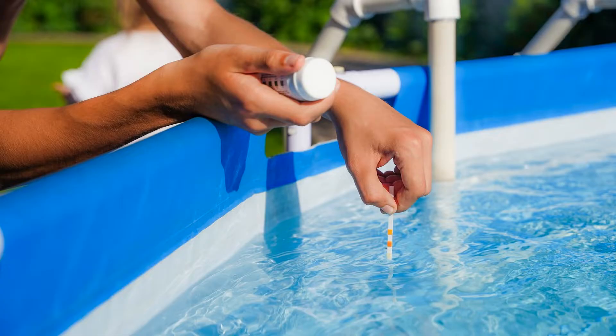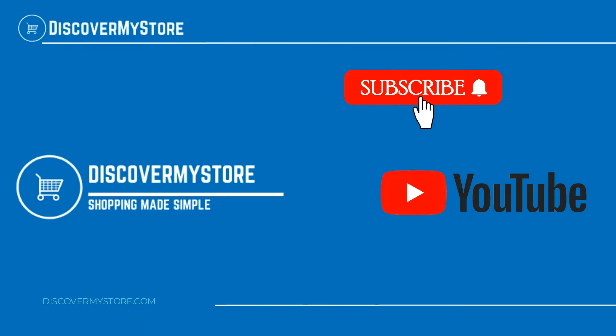Compatible with SpaGuard chemicals, Spa Essentials chemicals, Leisure Time chemicals, and all other pool and spa chlorine or bromine chemical systems. Thank you — I hope that information helps. Don't forget to subscribe to our YouTube channel for more relevant tips about your pool and spa.